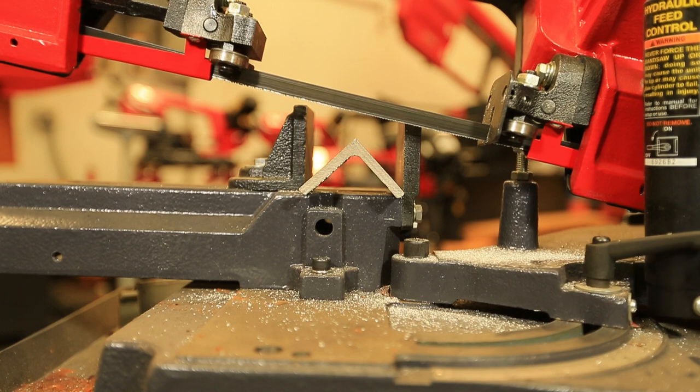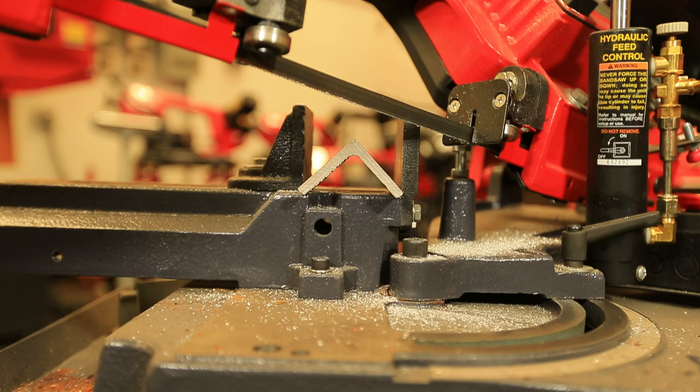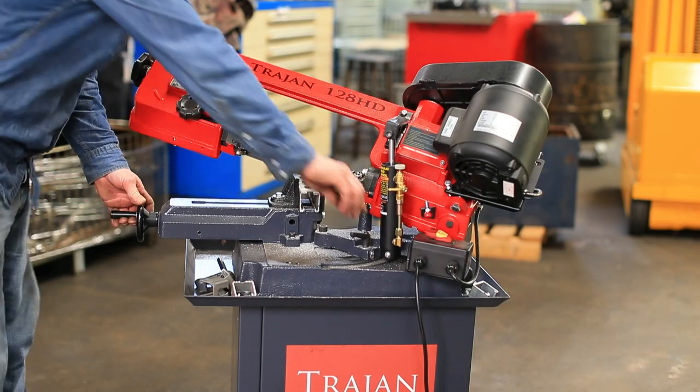What really sets this saw apart from others is how easy it is to switch to miter cutting up to 45 degrees. The head swivels so you don't have to reposition your work.